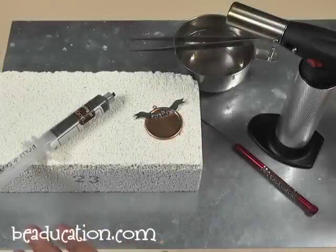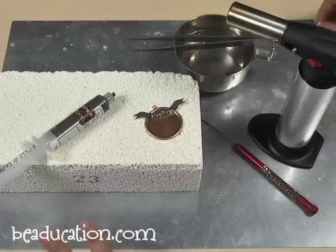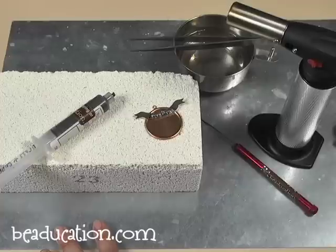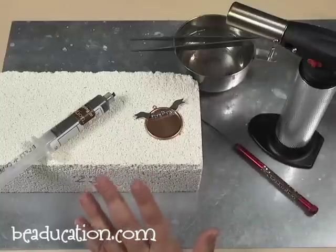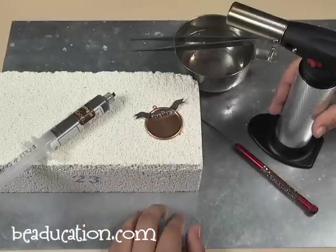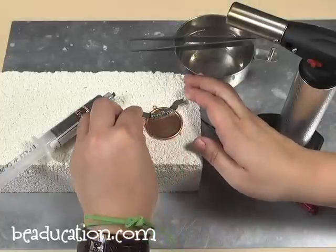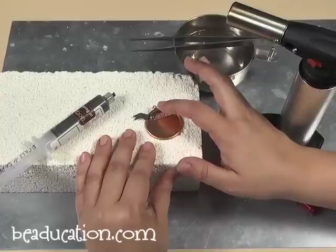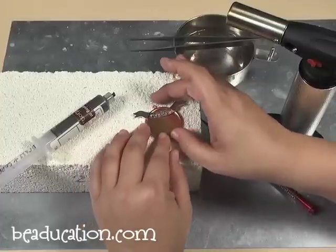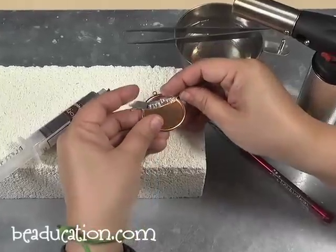Now it's time for the fun part — to solder your banner onto your pendant. The first thing you want to make sure is to always think about safety. We have everything here: the kiln brick, our cool cup, our torch and tools all handy close by so you don't have to walk away from anything. The first thing you want to do is make sure that your two pieces are touching together closely because if they're too far apart, the solder is not going to work.